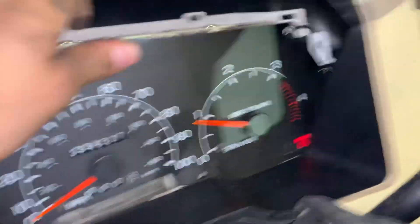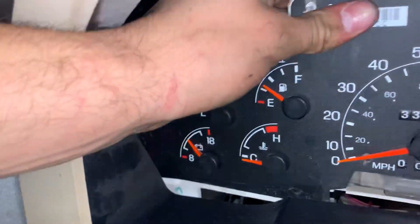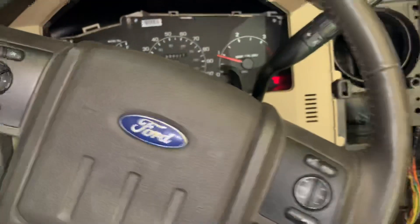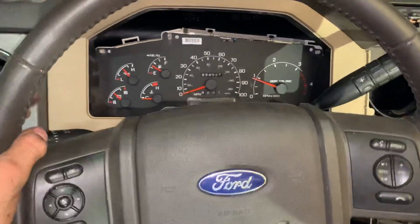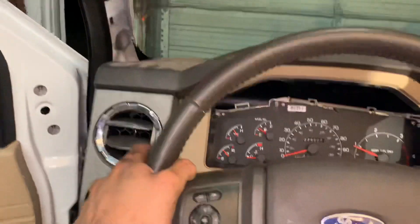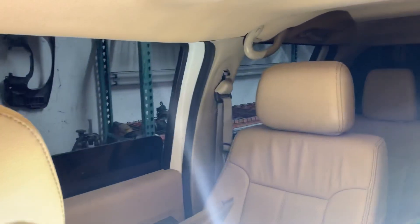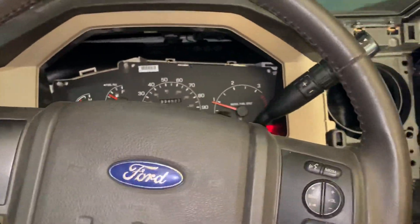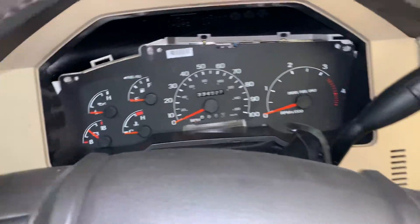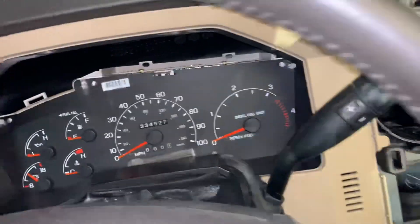Let's see — I don't think we have any check engine lights, no airbag lights. I think the airbag module is over here. Pretty cool — I rekeyed everything to match this key, so that's taken care of.